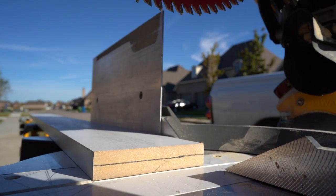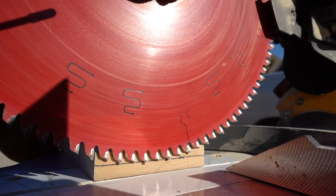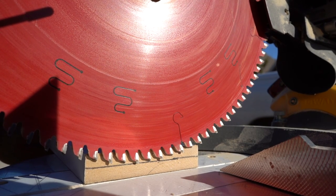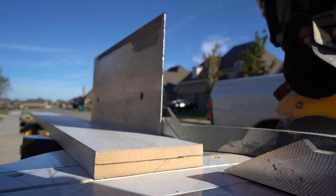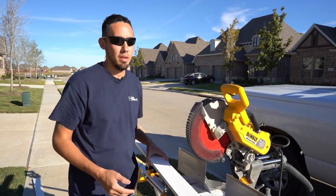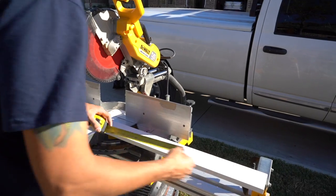Just take the time and make the adjustments. Once you've got it where you need it, tighten that wing nut down. So after we mark half the depth of our material and we have our saw set up, the next half — when I said half and half earlier — is going to be to mark every half inch on this board.